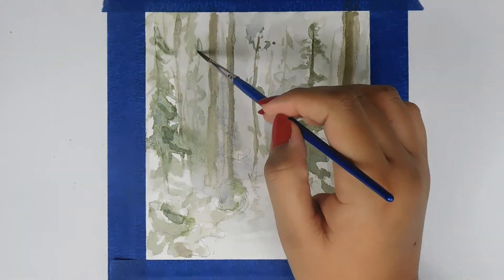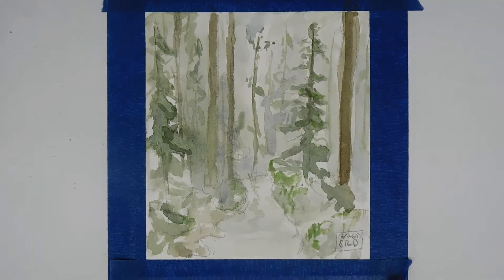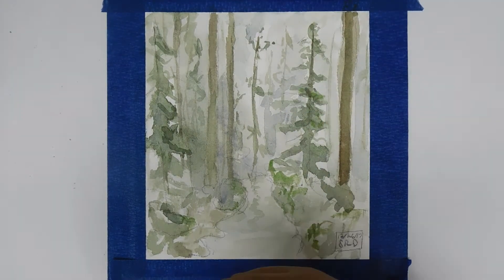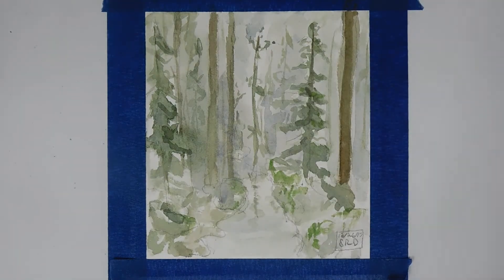I'm going back through with my Winsor & Newton Cotman size 4 round brush to add details — it feels really nice using a round brush. For some reason I kept going back to the one-stroke brush, but I realized I have round brushes too, so I picked one up and used it.